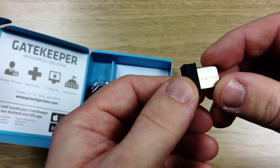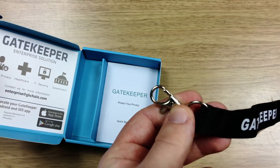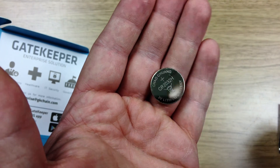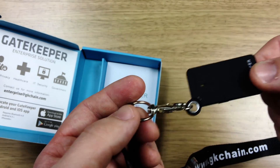Inside the box is the USB lock, the key fob that you can keep in your pocket with your keys, or use the lanyard that comes provided. It also comes with a round battery which easily slots into the key fob. Everything is lightweight and conveniently sized with decent build quality.